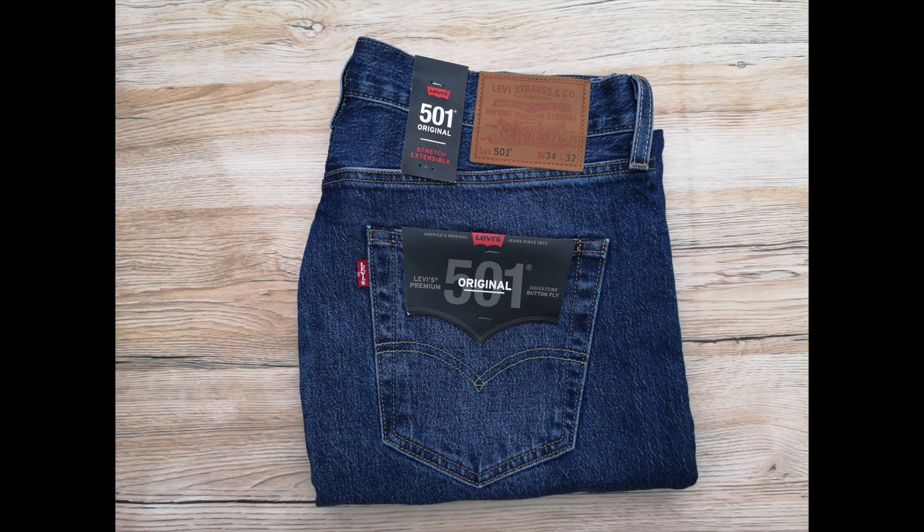Lastly, check the overall quality of the jeans. Levi's makes their jeans to very high standards with no cutting corners in production and numerous quality checks before they come onto the shelves. If there are any loose stitchings or any faulty metal work, chances are they are fake.